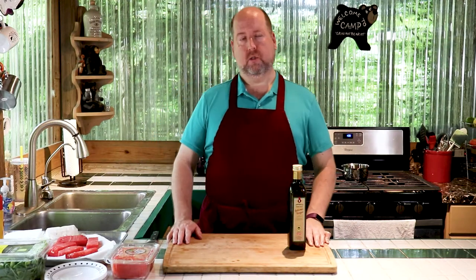Here we are in my kitchen, ready to get cooking. We're making a grilled watermelon salad with arugula, feta cheese, and reduced balsamic vinegar.